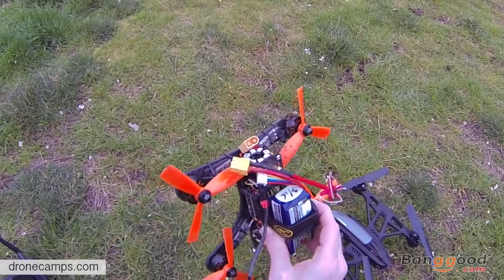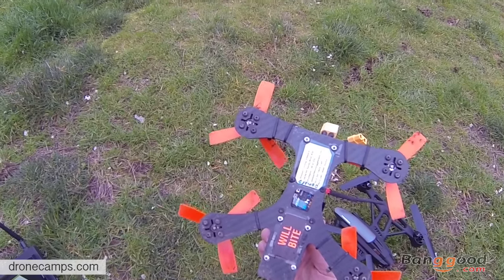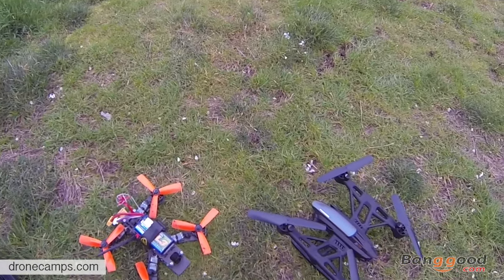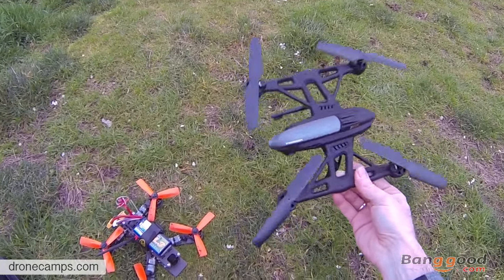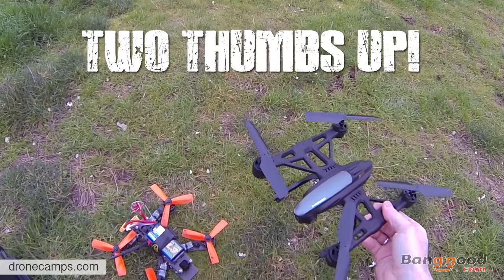That thing took a lot of abuse — a serious beating and didn't even fall out of the air. This racer drone is probably five times its weight — well over 250 grams, maybe 380 grams or so. This Pioneer UFO is probably in the neighborhood of 162 grams on the digital scale. So pretty cool.